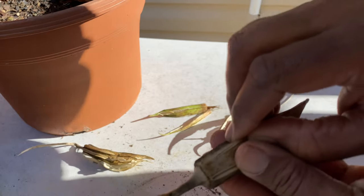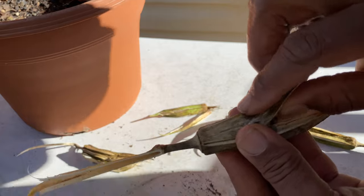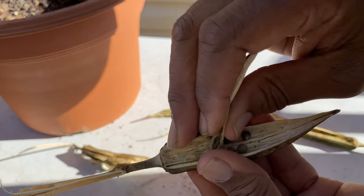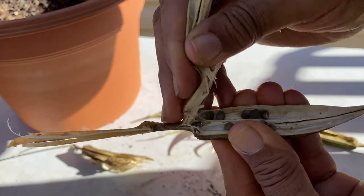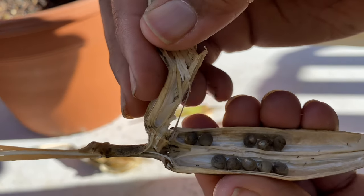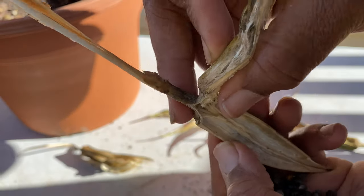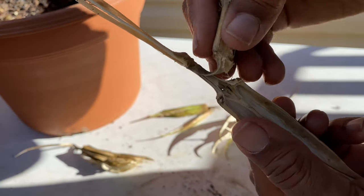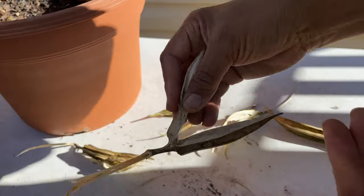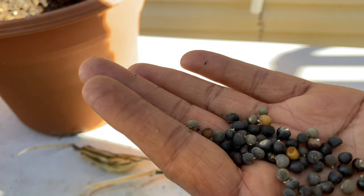There's another one, and another one, and another one. See if you can see that — I can get it this time without it falling out. Look at that, see what God's doing! Oh yes, God is good. I'm dropping seeds, so I'm going to stop and get something to put them in. That's the end of my video, y'all!